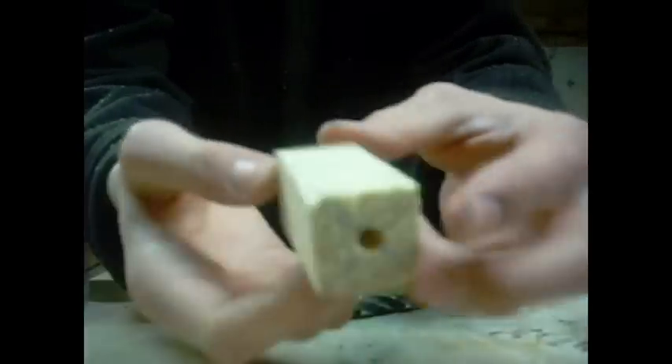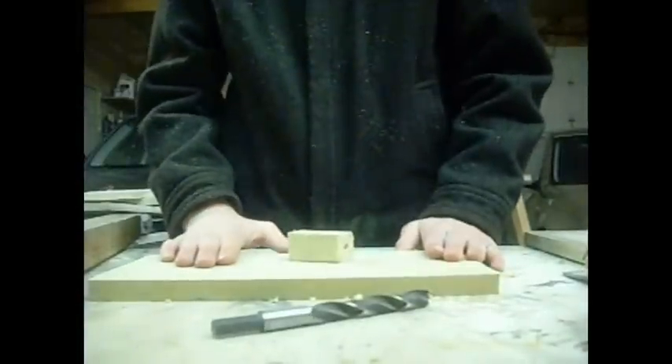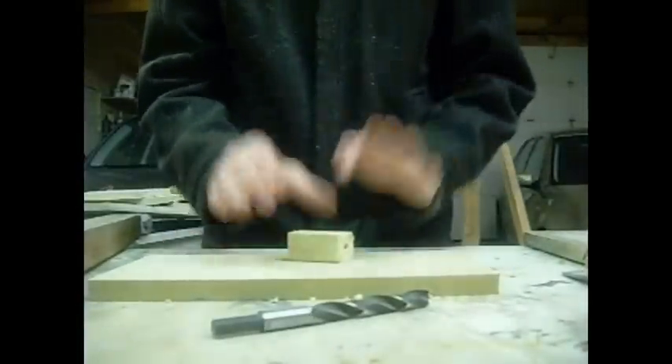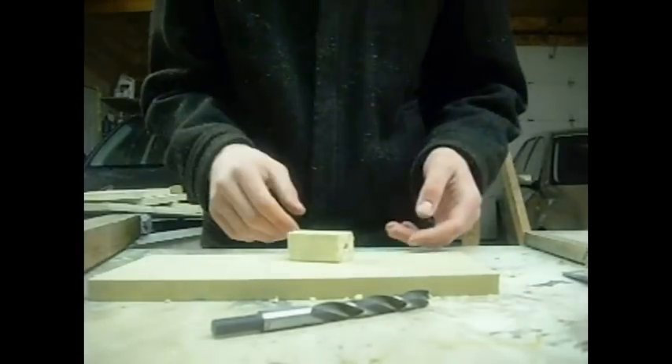Now you have a piece of wood that looks something like this, right? You've got your little bowl and your mouthpiece. What we're going to do next is sand it to shape so it looks nice. This is kind of where the skill comes in.